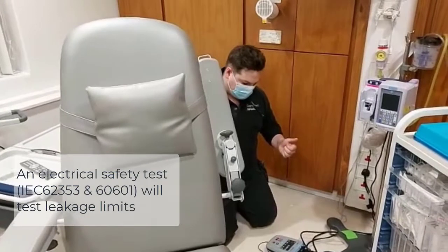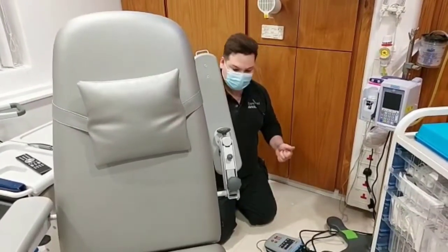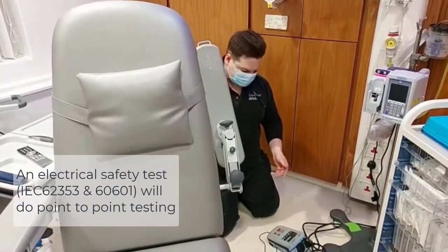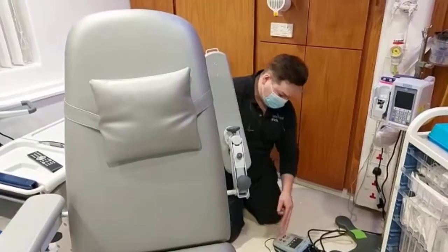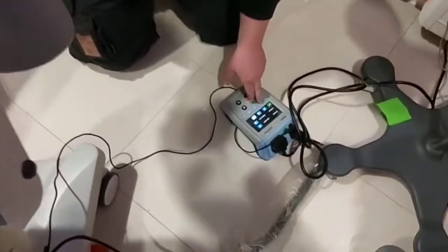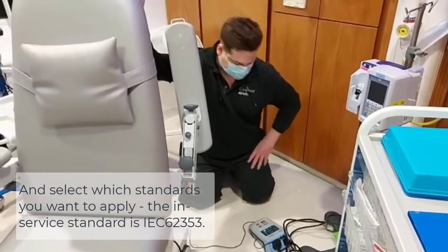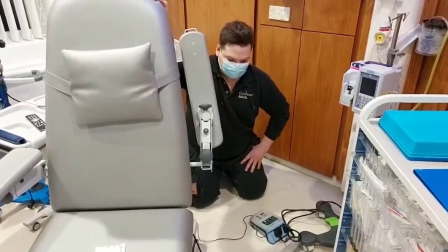Secondly, we'll do equipment leakage — you can't do that on a PAT test, and it's a requirement for medical equipment. We'll also introduce single fault conditions, which you can't do on a PAT test. We'll do point-to-point testing on a medical device tester, and you can also select which standards to apply. The two standards we're interested in are IEC 62101 and IEC 62353, and at the moment we're testing to IEC 62353, which is the in-service electrical safety test.